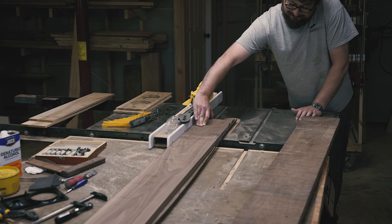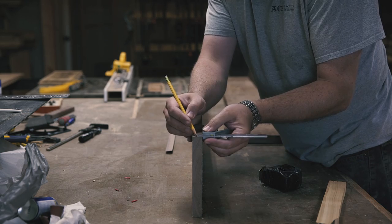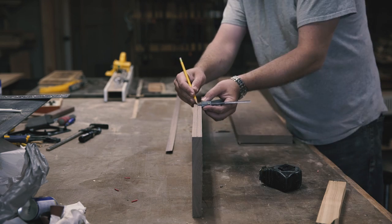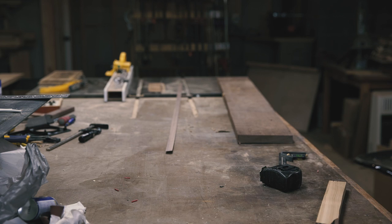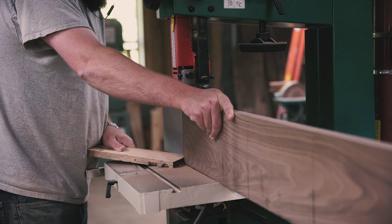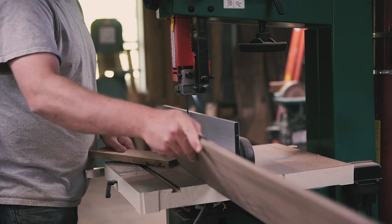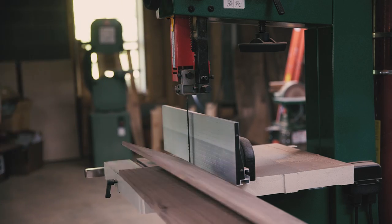Then I continued to square up the stock at the jointer and the table saw. I was pretty tickled with my newfound resawing ability, so I took my walnut over to the bandsaw to split this piece in half so I could make a second speaker for myself later on. And hey, walnut's expensive, so two for one.